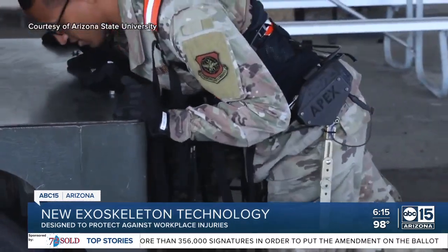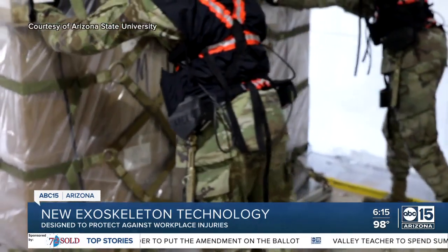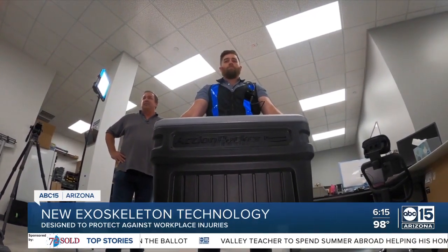Same 20 people doing the same task with the exoskeleton and then without the exoskeleton, and then we'll look at the differences. They're confident employers and workers will rave over those differences, ones we certainly noticed ourselves. I'm Cameron Polam, ABC 15, Arizona.